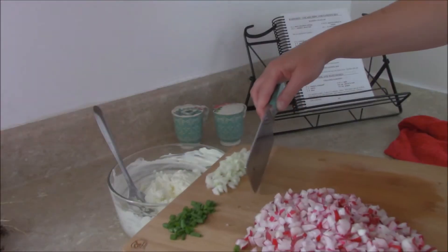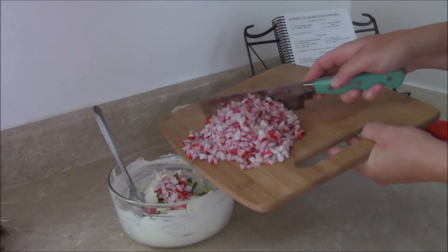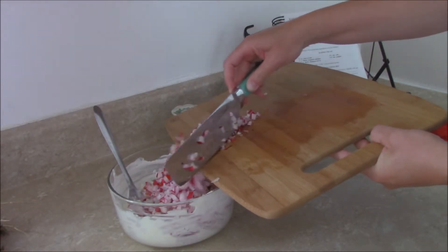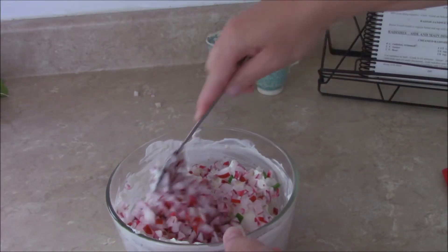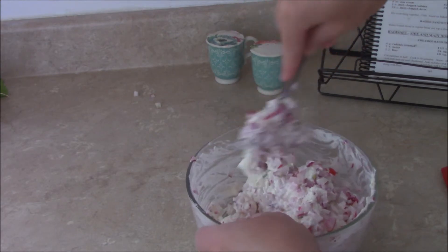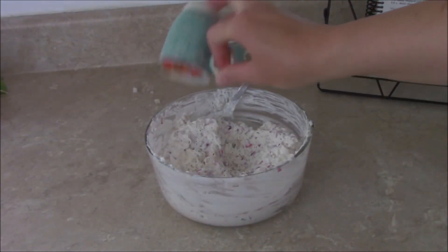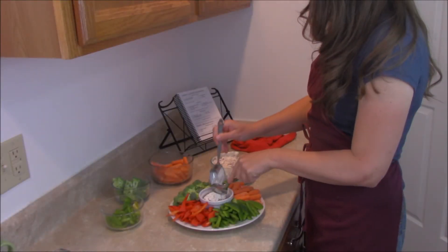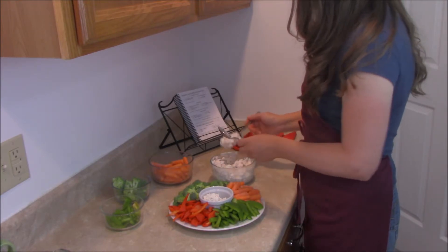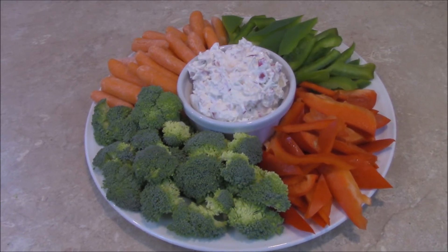We'll be right back. We're ready for a snack.